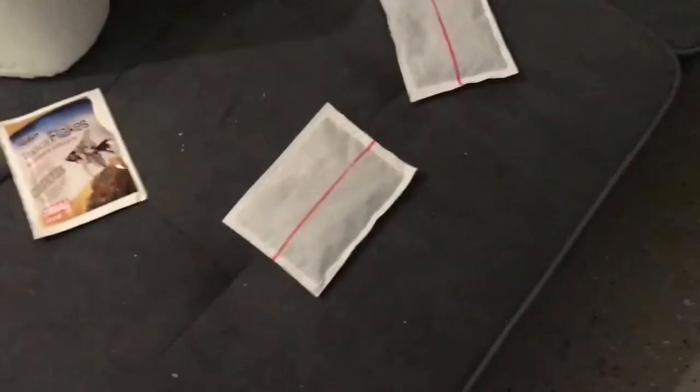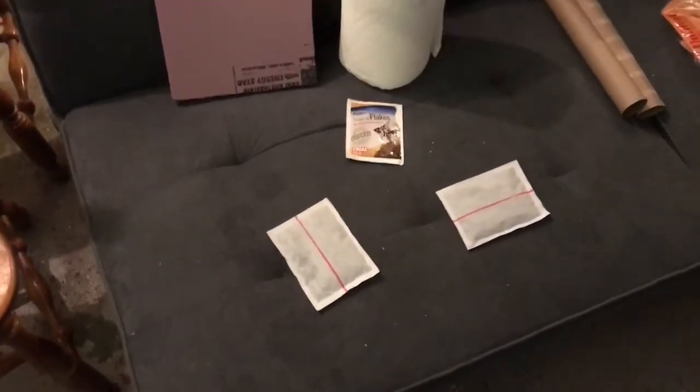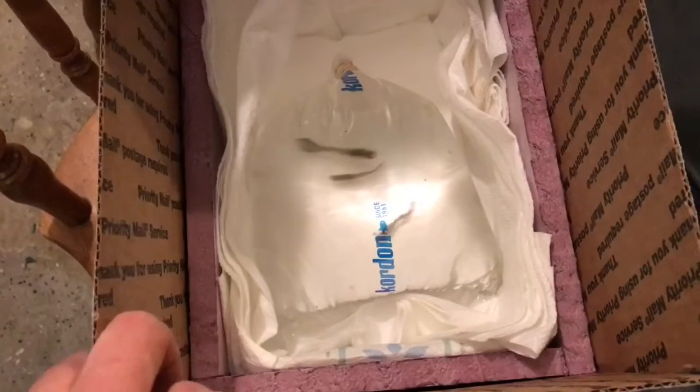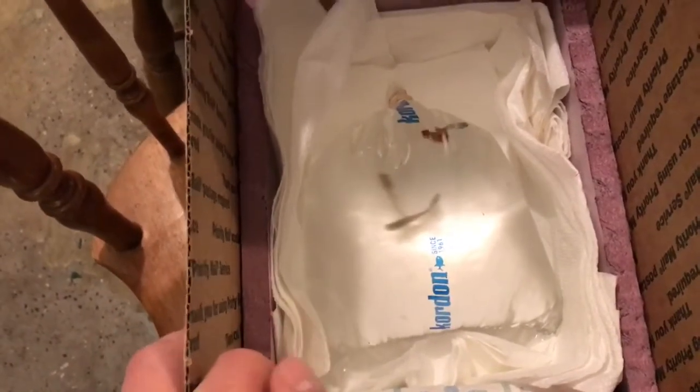We've got heat packs warming up. You want to make sure they're good — I have had them dud out on me before, so always make sure your heat packs are warming up before you pack them. These are actually only the 40-hour heat packs. Typically, if I'm shipping fish and it's cool enough to need a heat pack, I'll use the 72-hour heat pack so that it stays warm the entire time the fish are in transit. However, it's almost warm enough here in Cincinnati to ship without a heat pack, but it's going to be just cool enough at night that my best judgment says to just go ahead and use one.